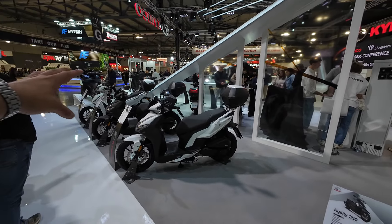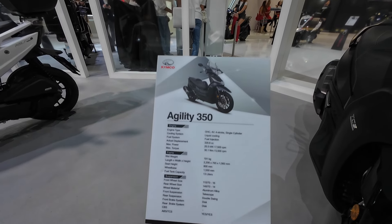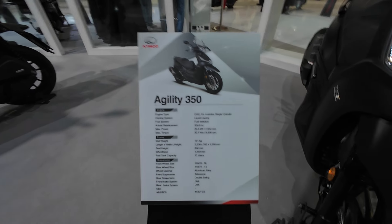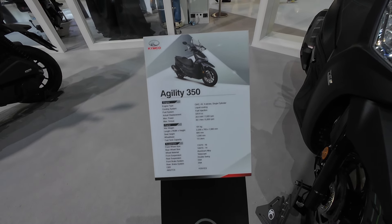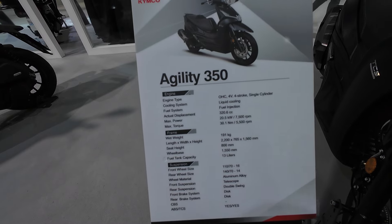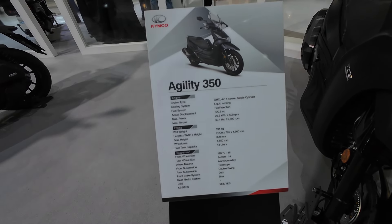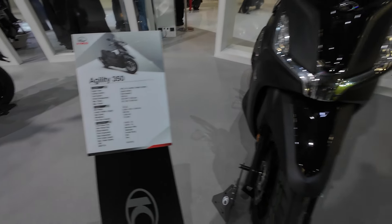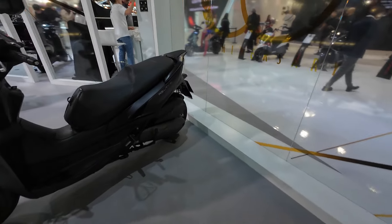We're going to take a look at all of the Agility lineup, but we're starting off with the 350 because this thing is marketed as a city scooter — but with about 26-27 horsepower on tap and 30 Newton meters of torque, it's more than just a city scooter. It has 191 kilograms of wet weight, a 320cc four-stroke liquid-cooled engine, a 16-inch wheel on the front and a 14-inch wheel on the back.